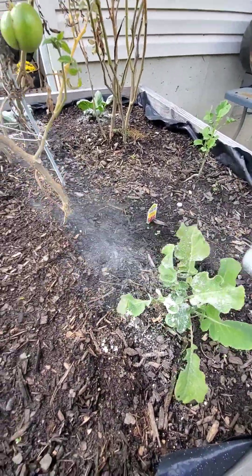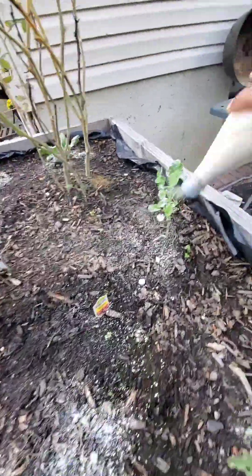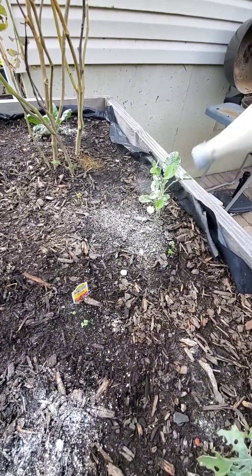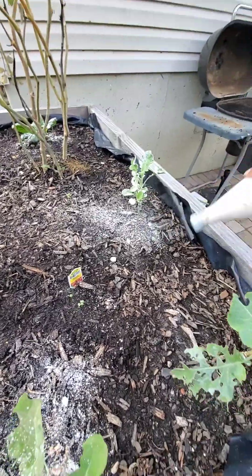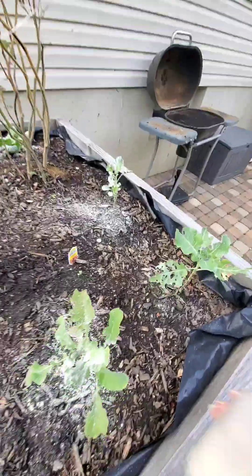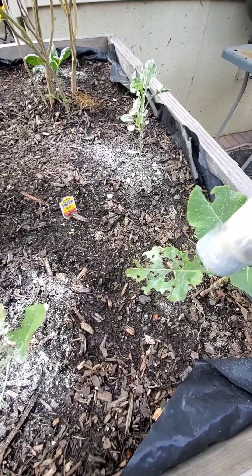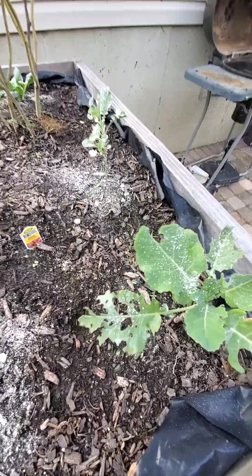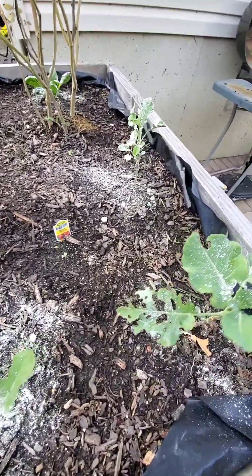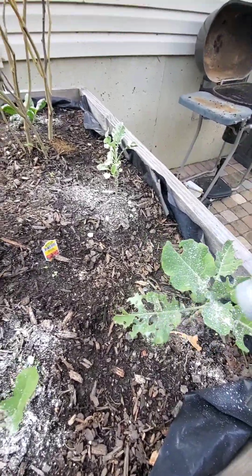Here we go with the broccoli — I'm going to shake the diatomaceous earth on her too, all around, even on that girl that got eaten up so bad. I'll just see what happens. It got real cool and they started to flower in the middle, so I just left it. She was eaten up really badly, but I did plant a couple extra to see what might happen.